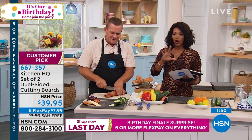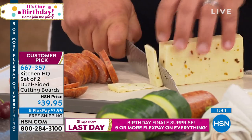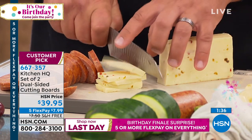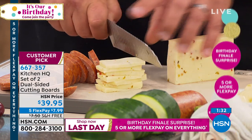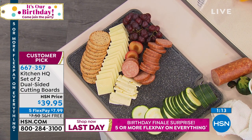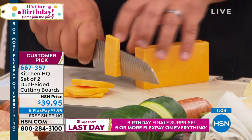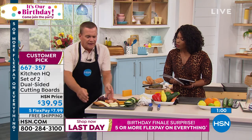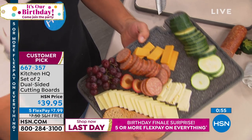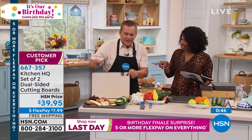You are getting a set of two, and if you call us today or shop on hsn.com, we'd be happy to send them to you. A cutting board with customer pick status — read the reviews. They fit perfectly and work well with any color decor. With the set of two, one in a darker color for black granite and one lighter color for other countertops, you've always got a spare. And let's say you're making a cheese and cracker tray with company over — it makes a great serving tray too.